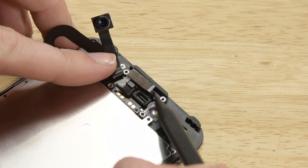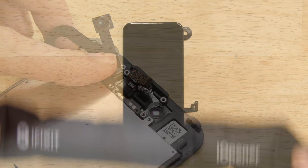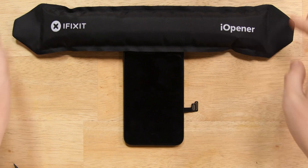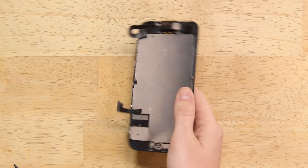Move on to the two Phillips screws to free the earpiece speaker from the front panel. Grab your spudger again and gently pry the ambient light sensor out of its recess on the front panel. Now reheat your eye opener and apply it to the upper edge of the display assembly to soften the adhesive holding the front camera and sensor assembly in place.